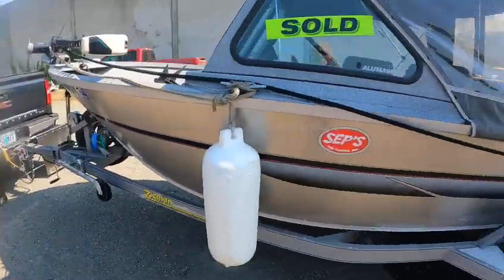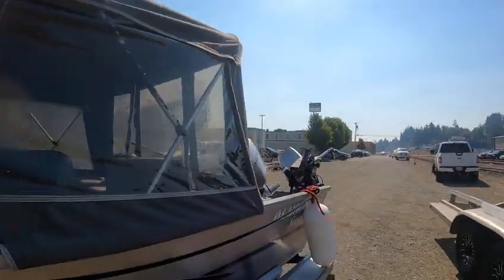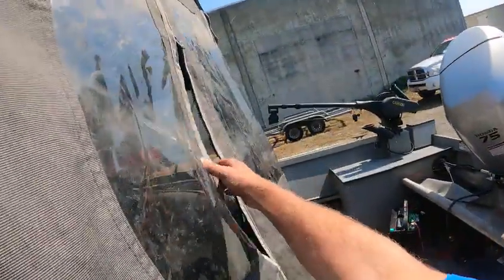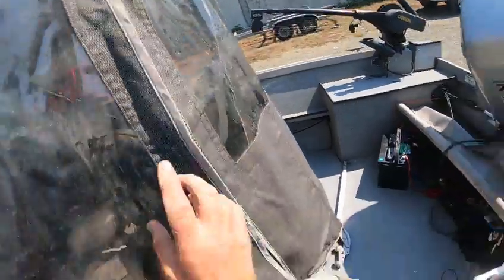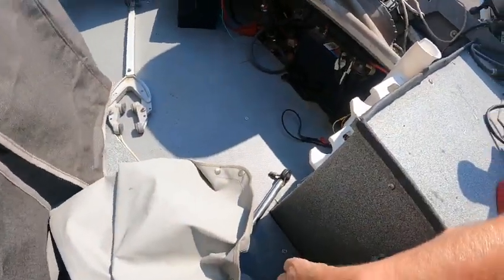Overall the boat looks good — top, sides, back drop. There's some teeth missing off the curtain right there, so that needs to be fixed. That's the bow cover, that's the front plate, that's the tie bar. That's the transom saver — you really don't need that.